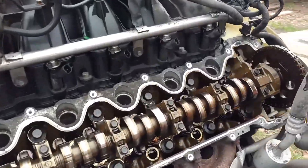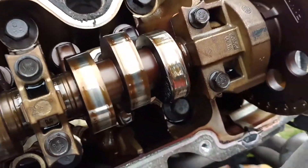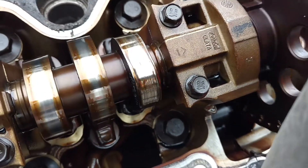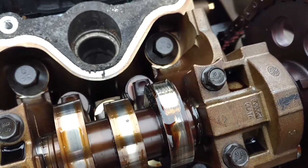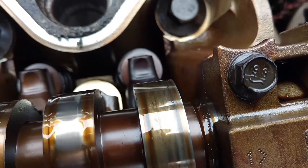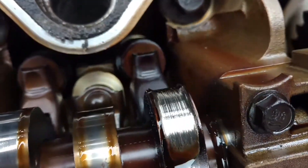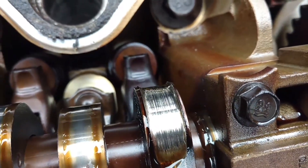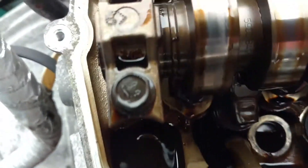Hey guys, a little bit more on this engine. We might have an oil supply problem — maybe a plugged galley or something. Because here's another one. That's on number one — it showed good compression. And as you can see right there, that's a pretty good look. Also, I haven't been able to locate the retainer or the clips for that spring. I don't know where they got to, probably in the bottom of the pan.